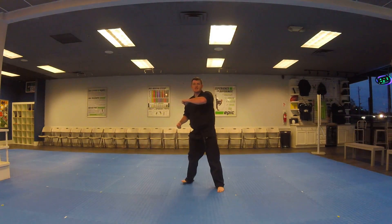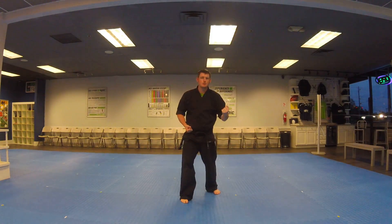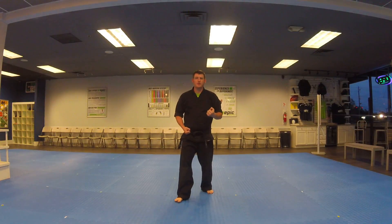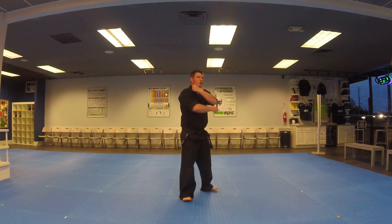Look, left leg steps, left hand's in front, right hand comes up as a chamber for the inside block, inside block. Step, inside block. Shift to the left — you don't take a step, you just shift your feet into a walking stance to the left. Both feet shift; you don't want to leave one foot out. And as you do the shift, low block.